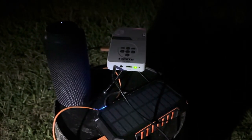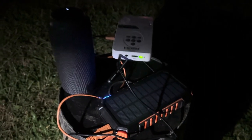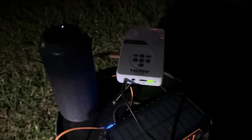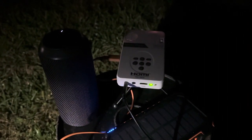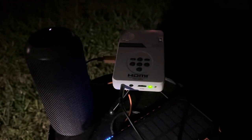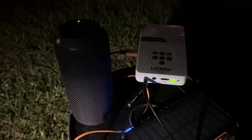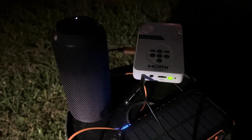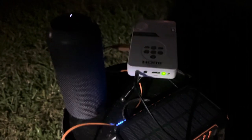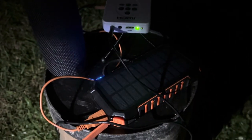Hey everyone, Pastor Dan here. I want to show you what I've been working on for Jesus Film broadcast. This is a very small pico projector that runs on five volts — basically USB power. It has a speaker on board, but I've connected this one to a Bluetooth speaker using a three-eighths inch cable. Both of these are charged by a solar battery pack.